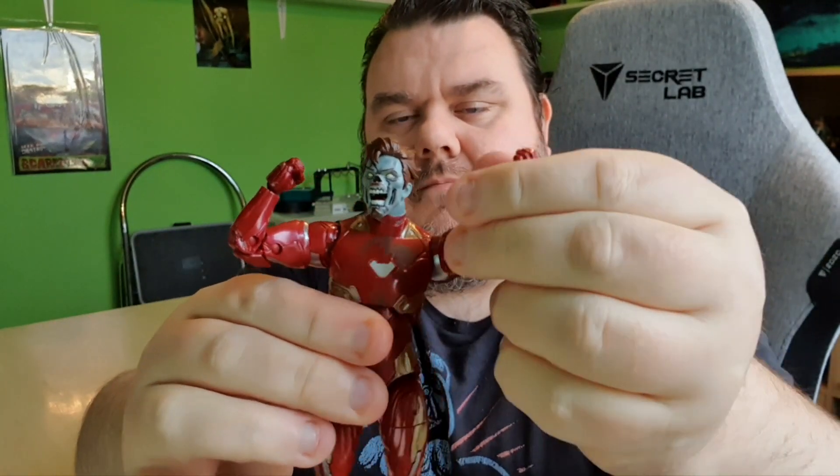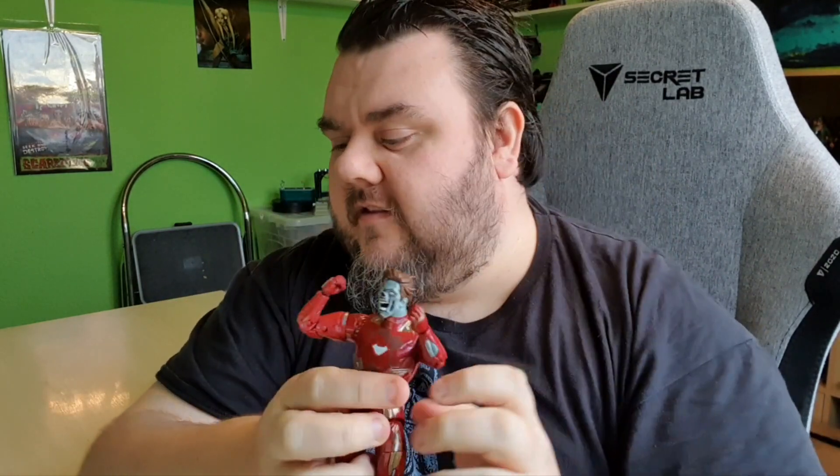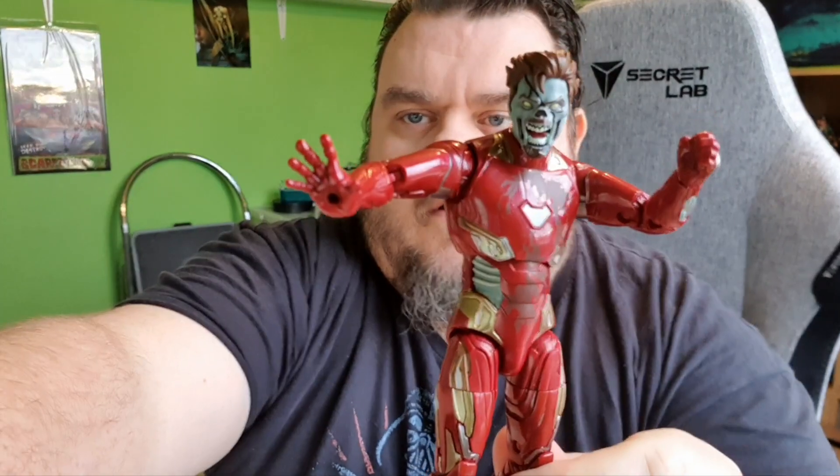The arm also lifts out to the side and rotates. There's also rotation at the bicep with double-hinged elbows, which is nice. For the hands, I've got the fist hands on mine at the moment, but he does come with open palm hands that you can add the repulsors into.